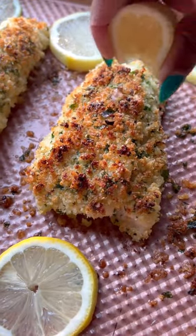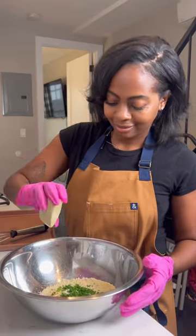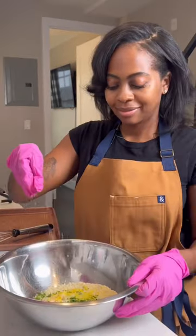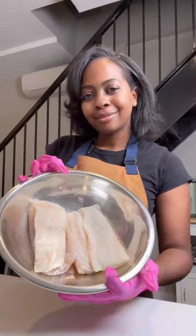Let's make parmesan crusted cod. If you're pressed for time during the week, make some fish — it's so quick and easy. In a bowl, mix together panko bread crumbs, parmesan, garlic, parsley, lemon zest, red pepper flakes, and olive oil.